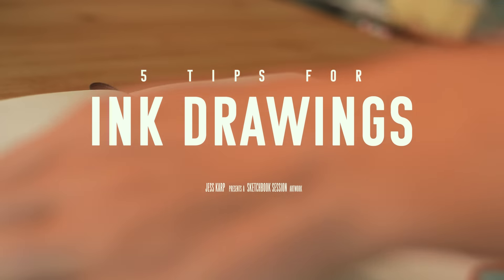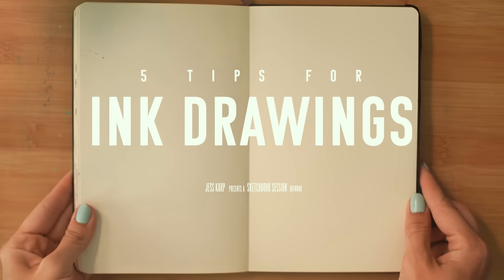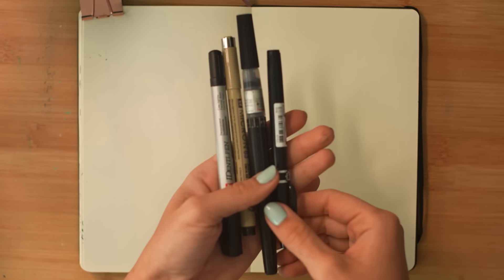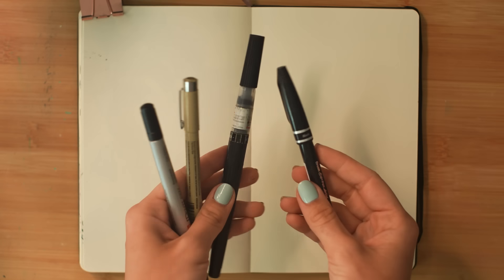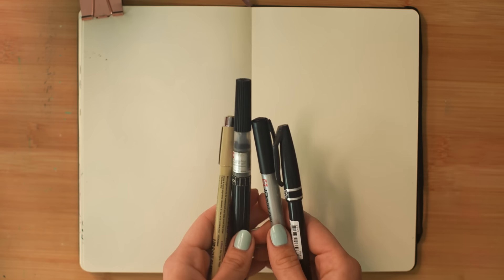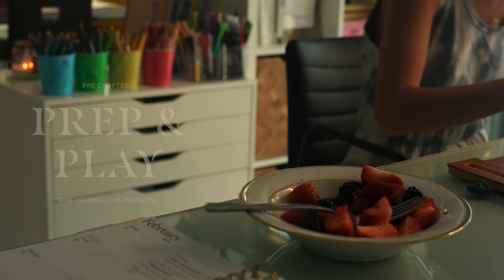Hello and welcome to today's sketchbook session. In this video I'm going to touch on the importance of drawing in black ink and how it's helped me improve throughout time. Here are some of the materials for today. I'm going to share some tips with you that you can find useful while we fill a sketchbook page together — feel free to grab yours and draw along.